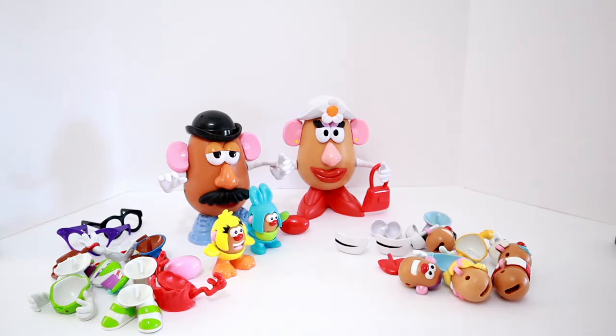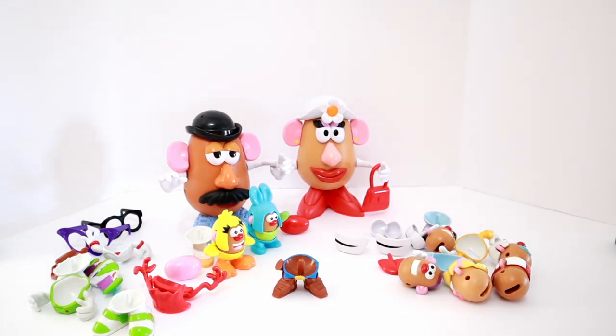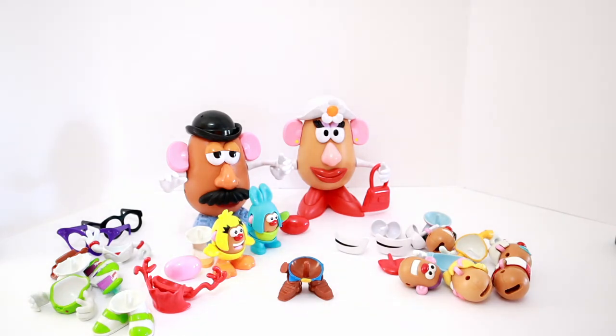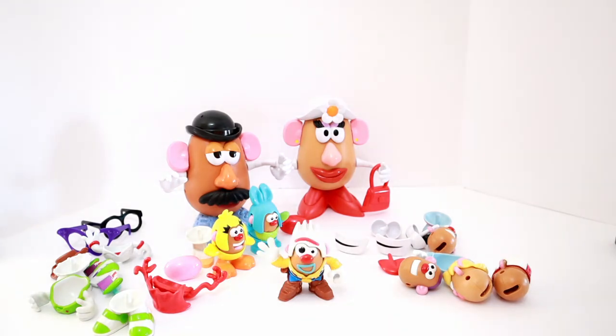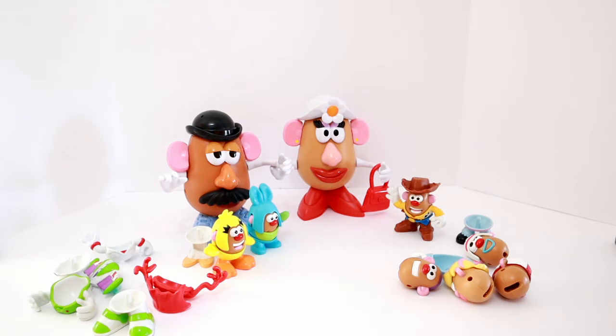Now that Mr. and Mrs. Potato Head are done, who should we do next? I think we should find Woody since he's in charge of all the other toys! These must be Woody's legs - they have cowboy boots and a belt buckle just like Woody wears! Now let's find his top. He has a yellow shirt, a white vest, and a star that is his sheriff's badge - here it is! Woody is almost complete - now we just need to find his head. No, Forky, what are you doing? There's his head! Now he just needs his cowboy hat - ta-da! Woody is complete! We'll put him over here while we finish the rest!